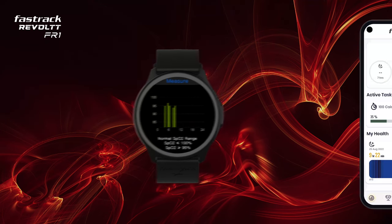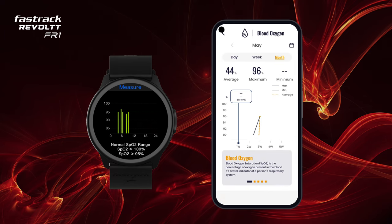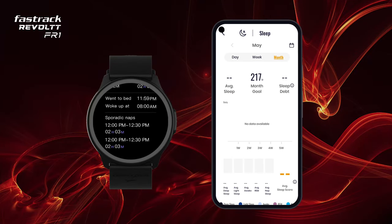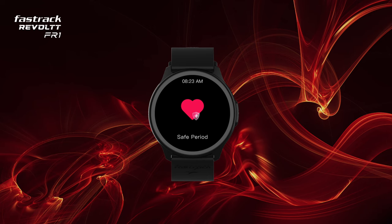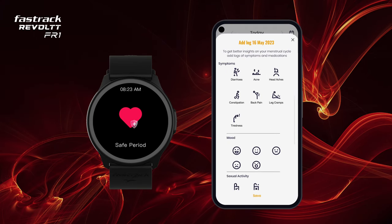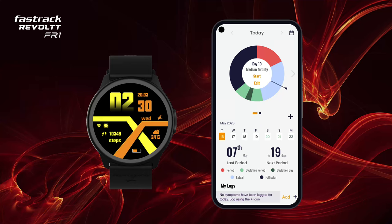View the sleep pattern on the app to better analyze your sleep quality. Women's Health: keep track of your monthly cycle with smart notifications and tracking features that will help you better manage your health. Fill in your cycle details and set up your dashboard to receive cycle alerts on your watch. You can even add symptoms you may face during your periods.